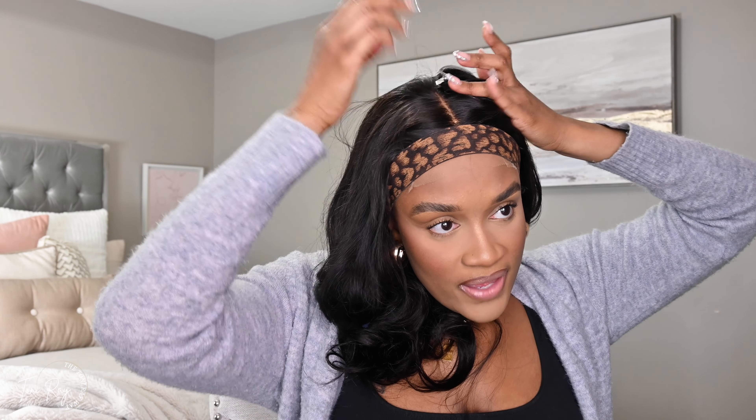Honey, I'm gonna have to come up out this sweater — I'm a little hot! Alright, I don't want to finger through the curls just yet. I want to go ahead and take this band off and trim this lace. I could use a heating comb to really push the edges back and all that.